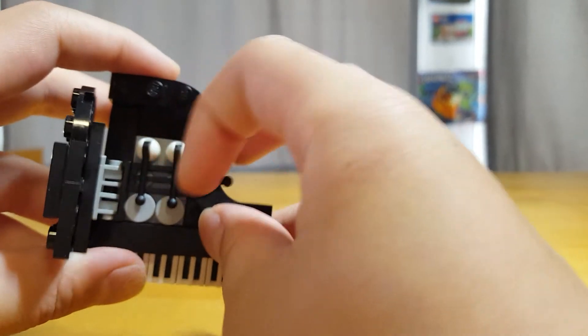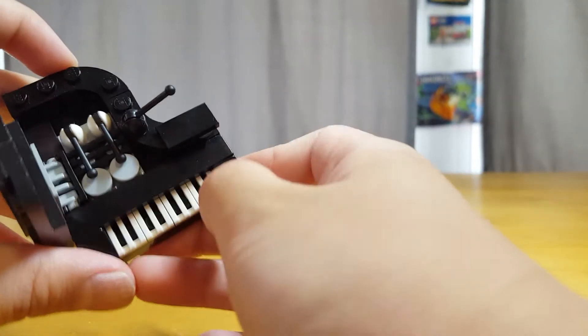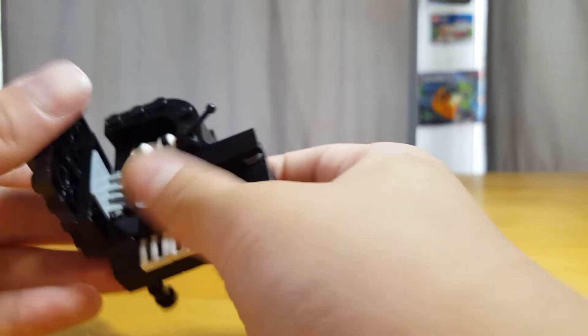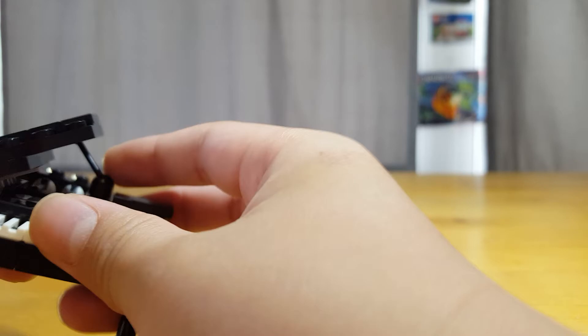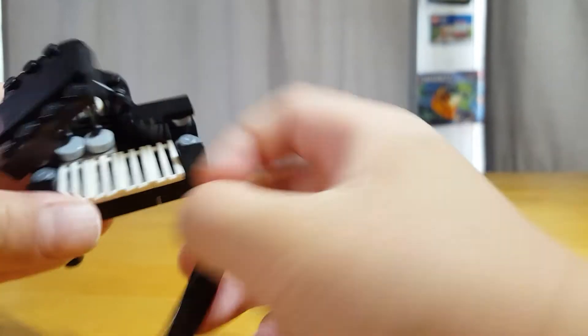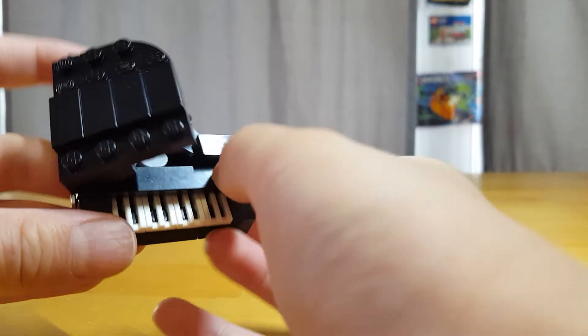I'll put this up. These are like the piano strings. There are gold versions of this that are more accurate, but these are used here. And this is like the stand, so I could put it on. These are actually like paper tiles.